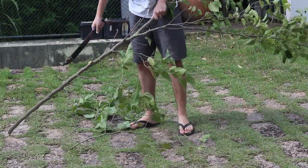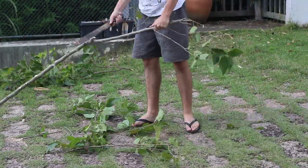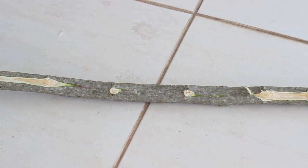First off, you're gonna need to cut a long stick from a tree and then clean it by removing all the branches along its surface. You can use bamboo or even a broomstick.